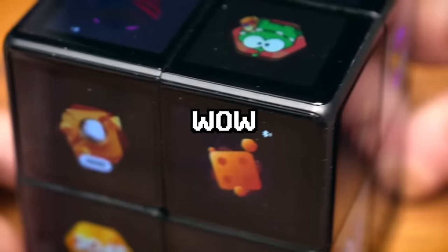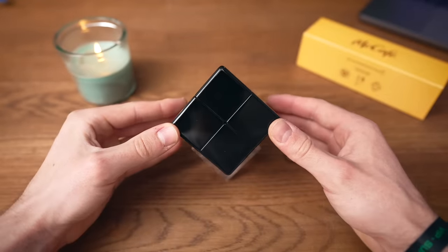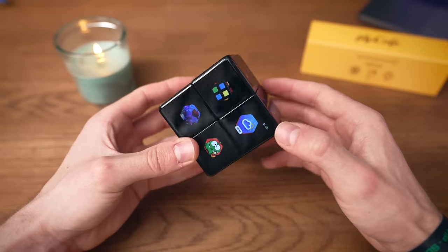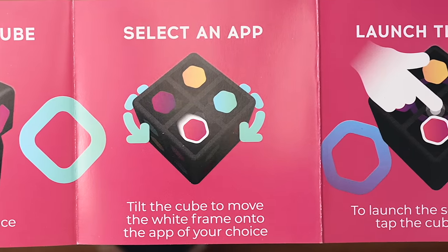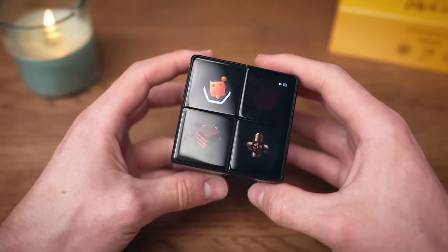Let's finally see all this beautiful cube can do. Quick start: turn on the cube, twist the cube once — oh that feels nice. Tilt the cube to move the white frame on the app of your choice, so it selects the app on the top, which is pretty cool. I guess we're gonna start with 'Get Started.'